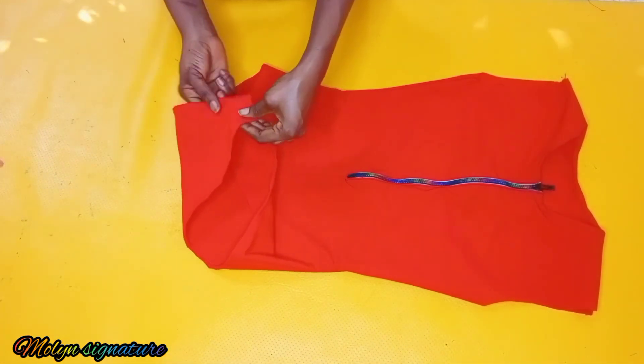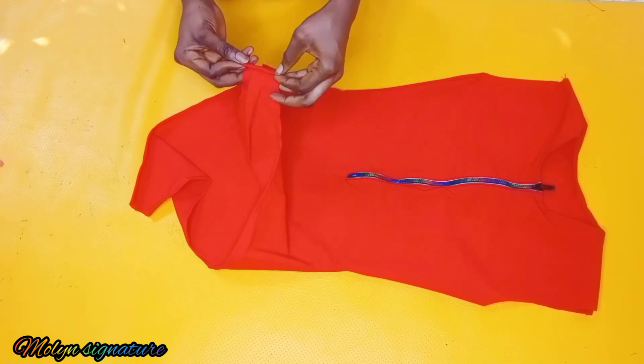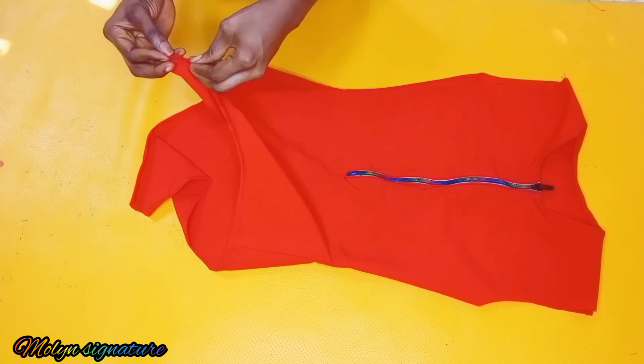After that, I'm going to be hemming the bottom parts and the other edges as well by half of an inch. Then I'll be attaching my push buttons or hook-and-eye closures — whichever one you want to use — between the two pieces.